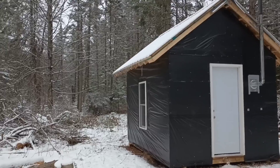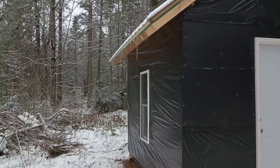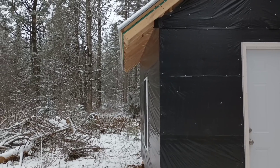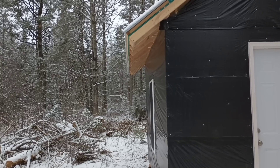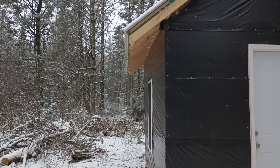Go for a little walk here around the cabin. I did want to take a minute and show you — for our overhang, we went with a good 18-inch overhang. That will get all the snow and all the rain well away from the base of the cabin. It helps prolong the life of your cabin.